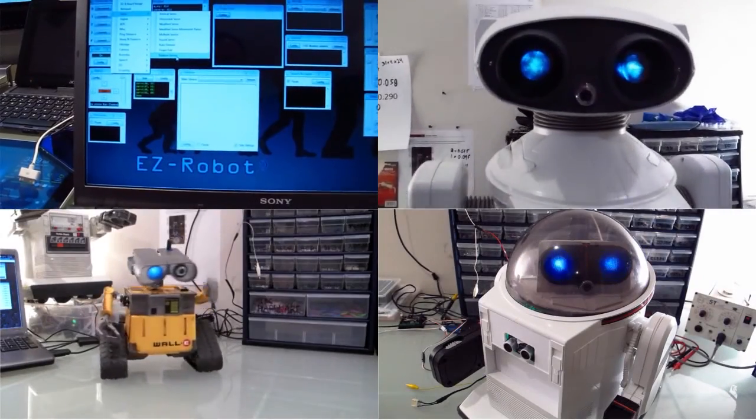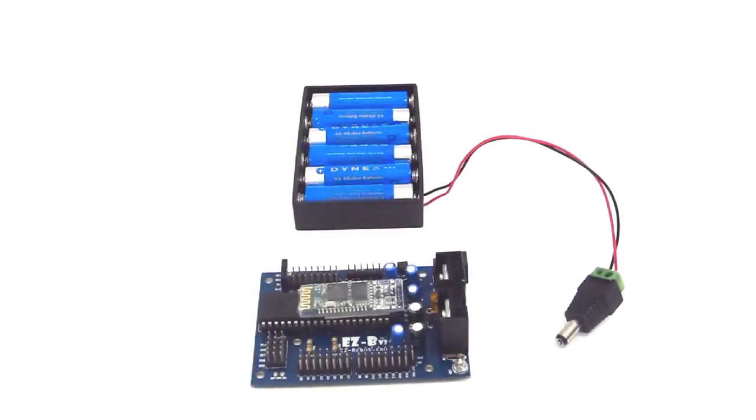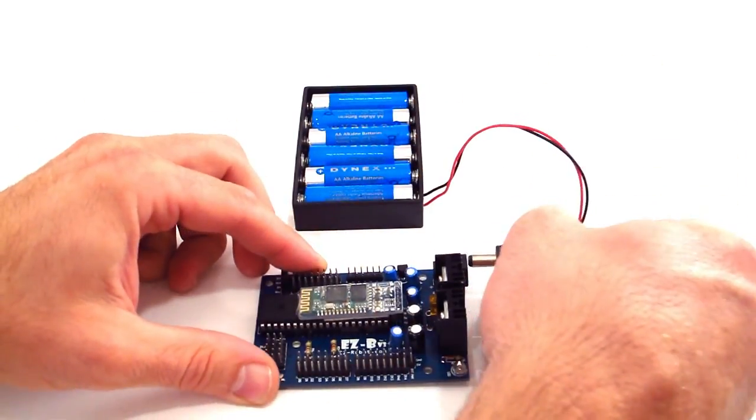Hello, I'm DJ Scherz. I'm going to show you how to connect your EZ-B to your computer over Bluetooth. To begin adding the EZ-B to your computer over Bluetooth, first give your EZ-B power.